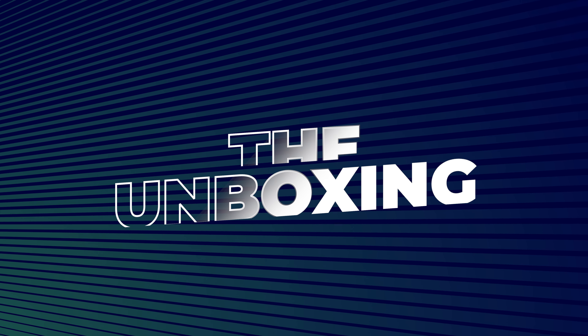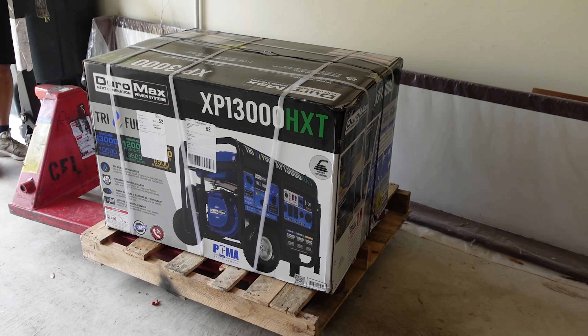Putting the generator on an even floor makes for a much smoother unboxing. Then it's just a matter of cutting the ties and opening the box.